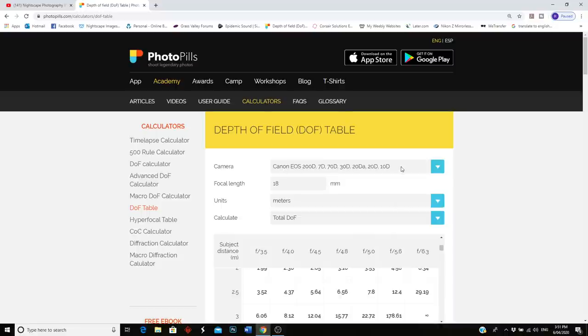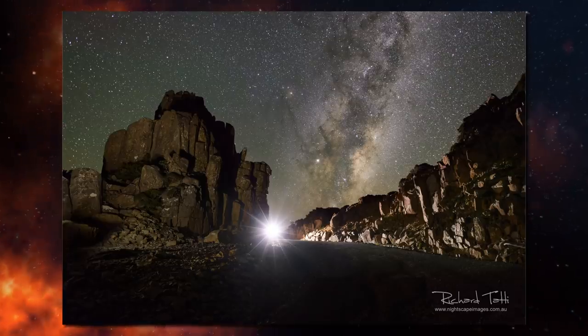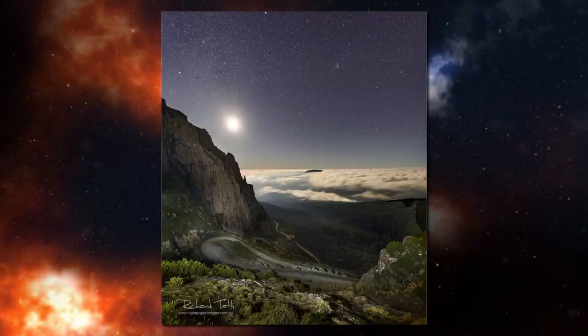This technique has been widely used in landscape photography for many years and more recently adopted by nightscape shooters. Because we shoot at wide open apertures and high ISOs, our focus plane is narrow — so when we focus to infinity, anything close in the foreground is likely out of focus. That said, focus stacking isn't really necessary if all elements in your image are a great distance from the camera, as the whole image will already be in focus.